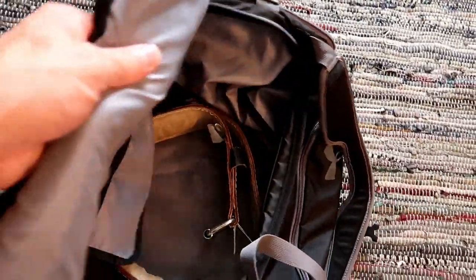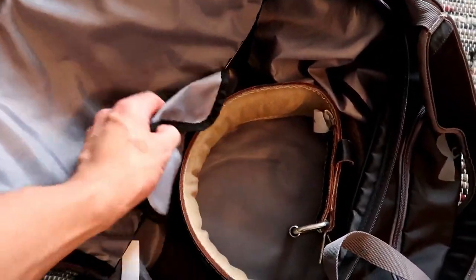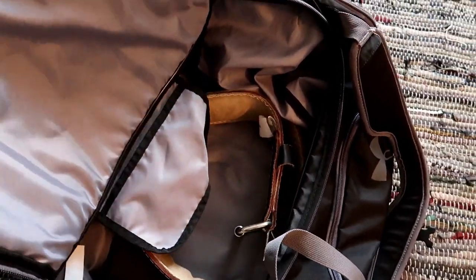Opening up, I don't really have a whole lot in here. I thought I'd just start with the basics. This thing's nice — it's got a little pocket that I think might be for your phone or essentials; you can just slide things in there real quick.